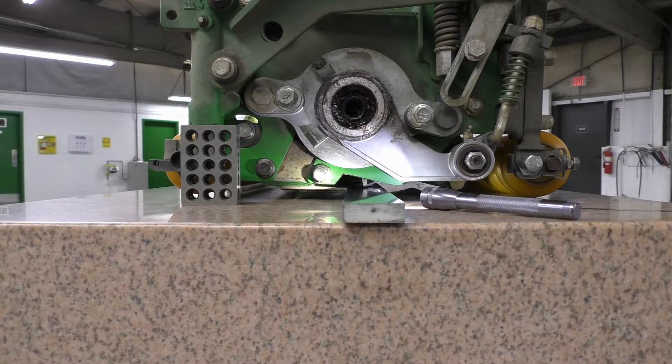Here we have one of our John Deere QA7 cutting units up on the surface plate. A couple of things about mounting a cutting unit on the surface plate: clean your rollers, inspect your rollers for run out and bad bearings. Clean the surface of any grit, especially with greens height cutting units — you want to make sure you're not introducing any error into your measurements.